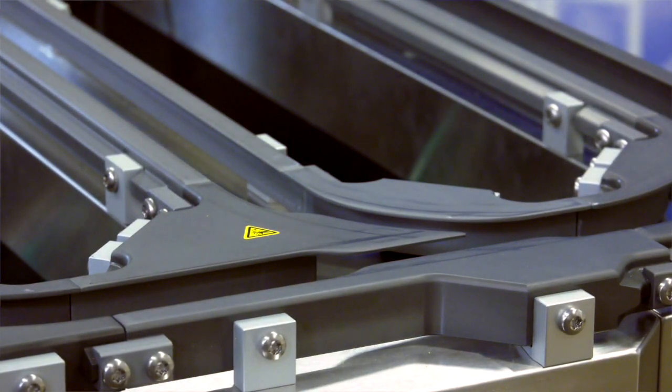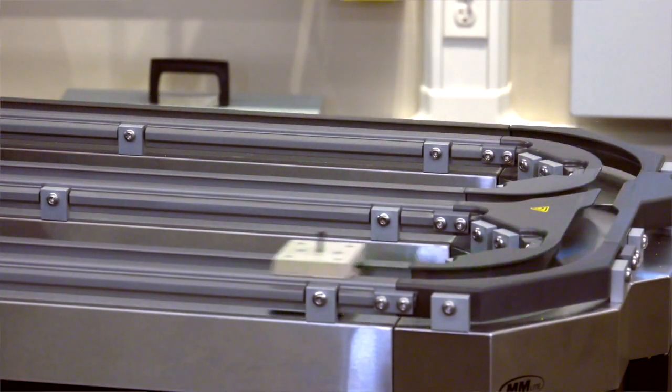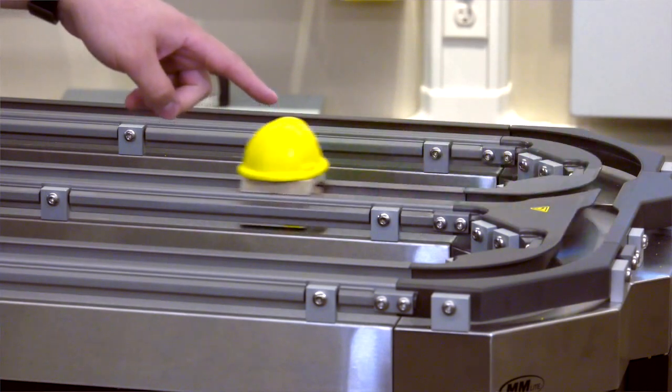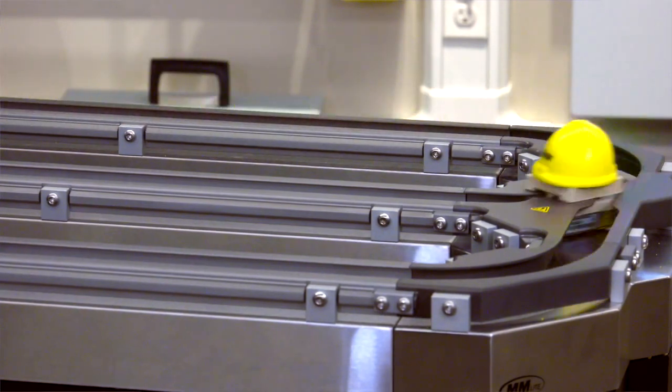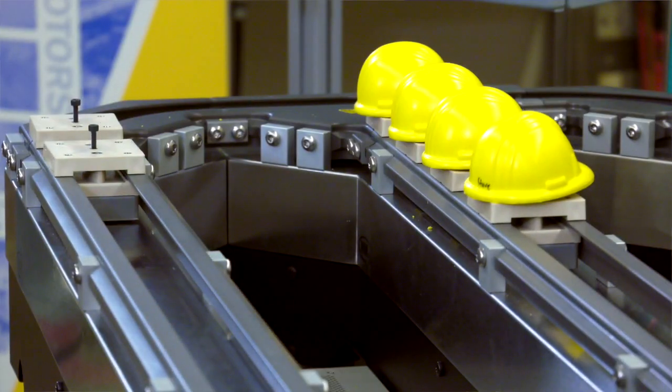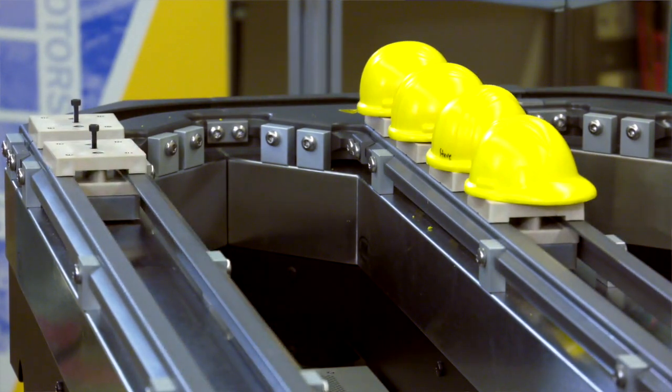The tracks can be built from a number of different pieces. Right here we've got a one meter straight piece of track. There are also 90 degree angle pieces of track, left and right merge/diverge stations, as well as quarter meter pieces. Those can come in a number of different configurations, but those are the different sizes that are all available.